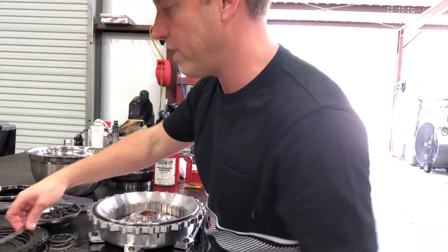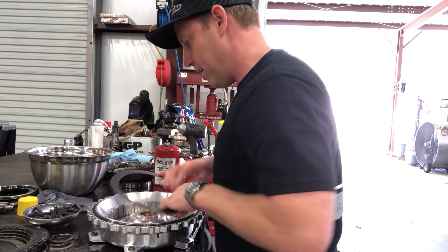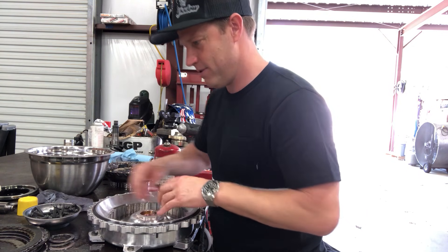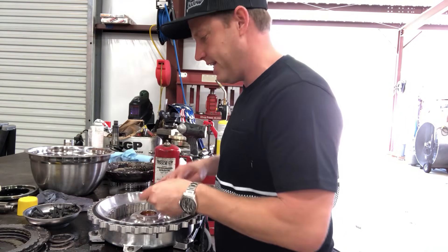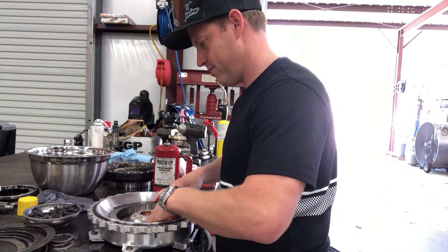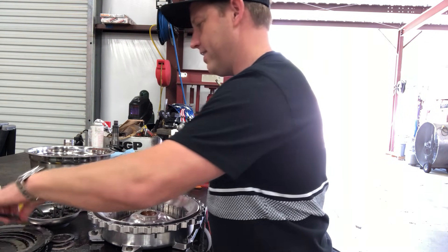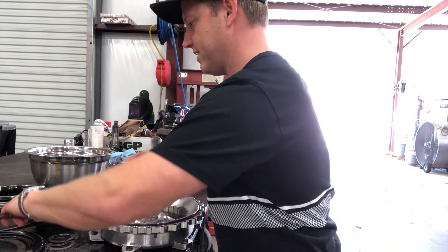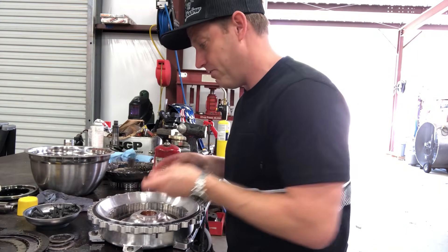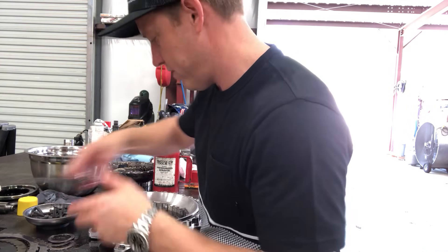Piston is back in there. Our clutch pack looked good — we're going to reinstall. Remember: steel at the bottom, then alternate a disc and a steel, a disc and a steel. When you guys mix this up and blow it up, just send it to me. I've done it and so has most everyone else.